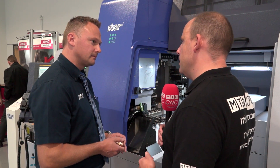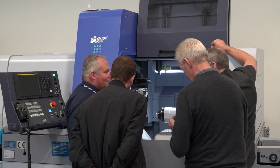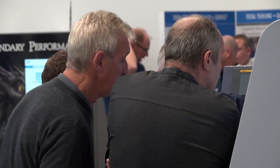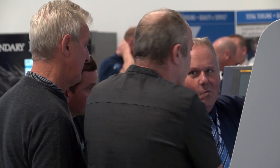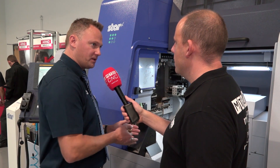How popular do you think this machine's going to be? Do you think it's going to take business away from your other 38mm machines? I think it's going to give us access to new areas where people looked at the other SR38 and thought they don't need a B axis or balanced turning. It's at a lower price point, so I think it's going to get us into new places.